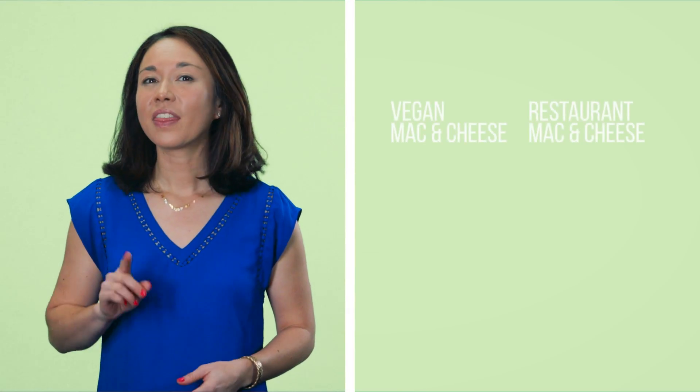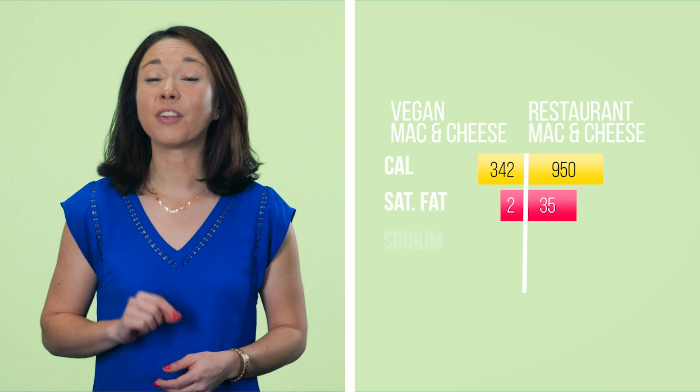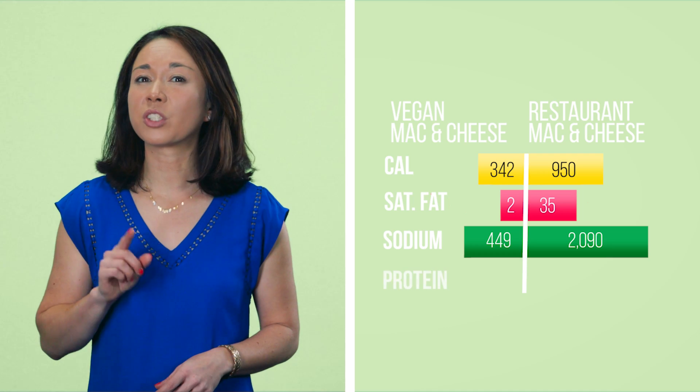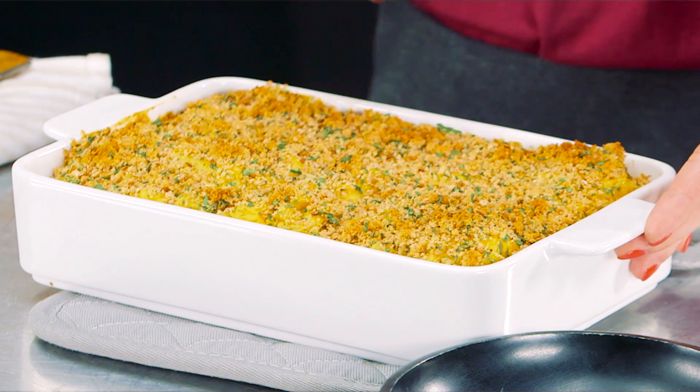Compared to a typical serving of mac and cheese at a restaurant, this recipe saves you 600 calories, 33 grams of saturated fat, and 1,500 milligrams of sodium. But since cheese and milk are both good sources of protein, the traditional version actually delivers about 20 more grams of protein. This mac and cheese baked for about 20 minutes, just until it got really crispy and gooey. Now we're ready to serve.